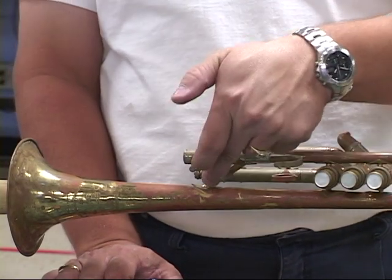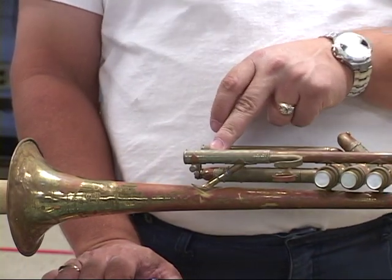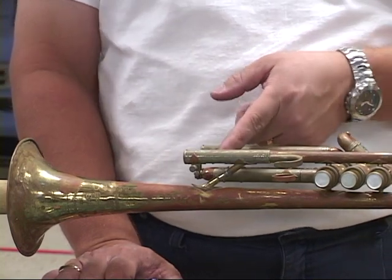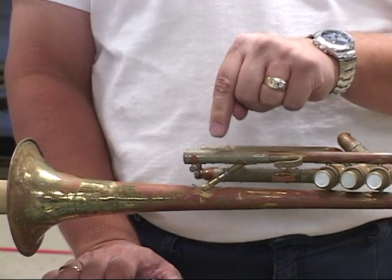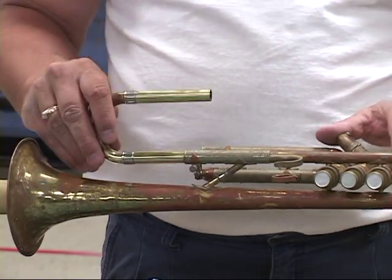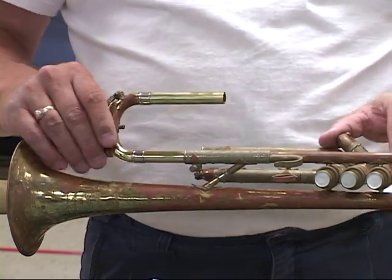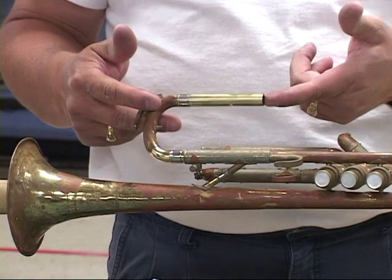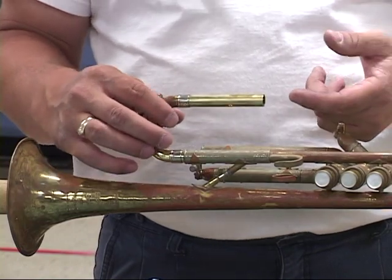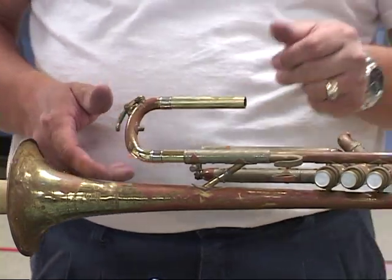One thing you should really look out for is whether it's an area where a brace is. If it is, chances are you have a dent underneath the brace. In that case, for a quality repair, your best method is to remove the brace, remove the dent, and then start over. If it's fairly smooth and will still hold, that's what you'd like, and you continue on from there. The goal is a tight enough fit that you can manipulate it and it still holds — not so loose that it will fall. A bit of tuning slide grease on here and it will work very, very well.